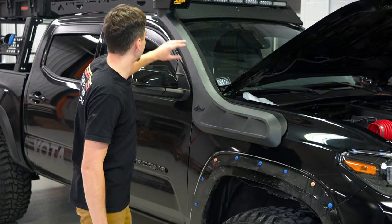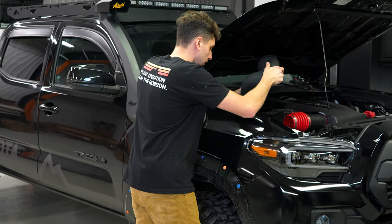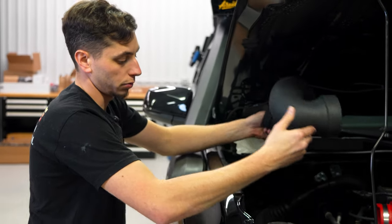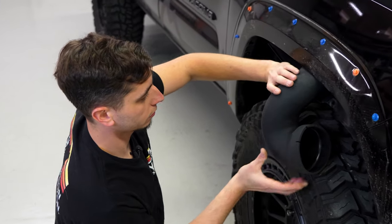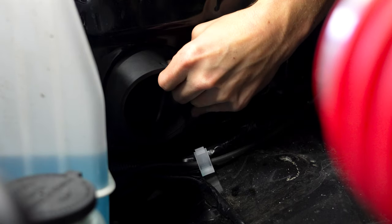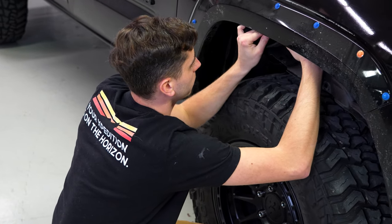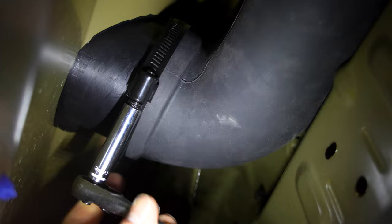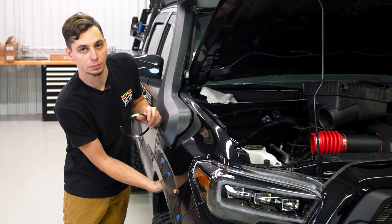We got this thing all mounted up. That bracket worked out perfectly and it went pretty easy — easier than I expected. Now we can go ahead and get the coupler fed through to where it's going to be hooking up to our air box. We got the bottom clamp tightened down — a little difficult to get it on there when it's up inside the fender.